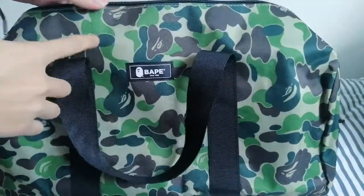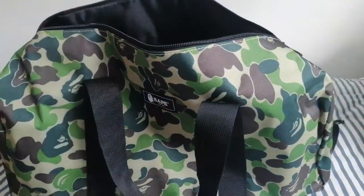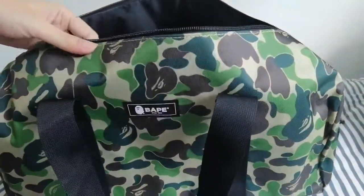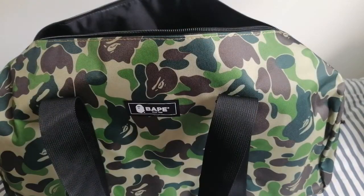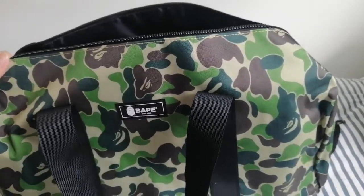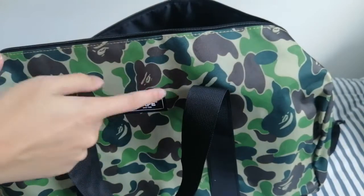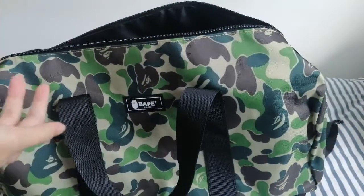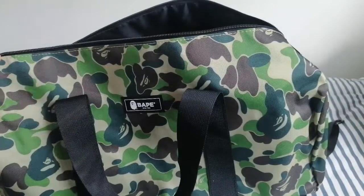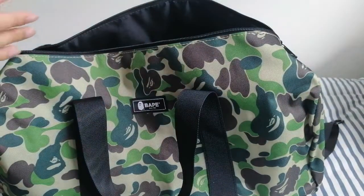And there it is, the ABC Camel print. One thing I like about BAPE and not other hype brands — brands like Supreme or Anti Social Social Club — is they are just too focused on the logo itself, so if an item doesn't have the logo you wouldn't even want to buy it. But BAPE transforms such a classic print, the Camel print, and incorporates their logos inside it, such that this Camel print is so representative of BAPE. You just have to wear this Camel print, which is very versatile, and people will know it's BAPE — even without the logo. So I love BAPE because of this reason, not just because of the hype that surrounds it.